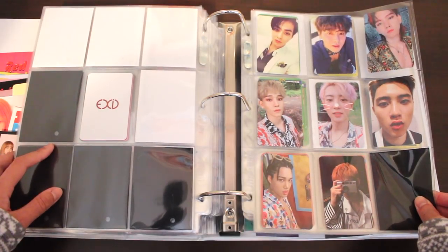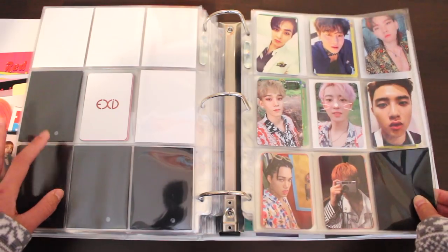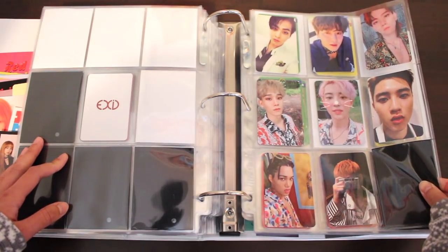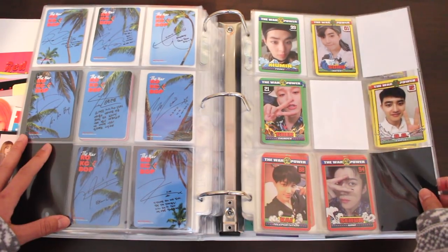After EXID, we have EXO — this is The War, I think the regular B version, which is the only version I bought from that album. I especially love this set; I love the colors, there's so much going on with everything. I got these photocards all at a pretty decent price since I won them in biddings. I always love getting a good deal.